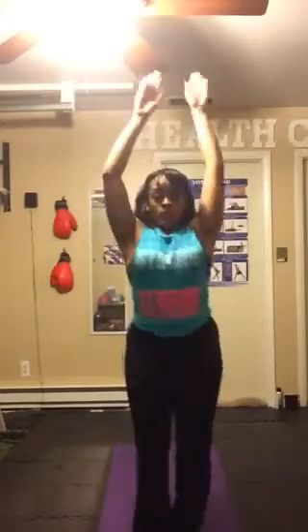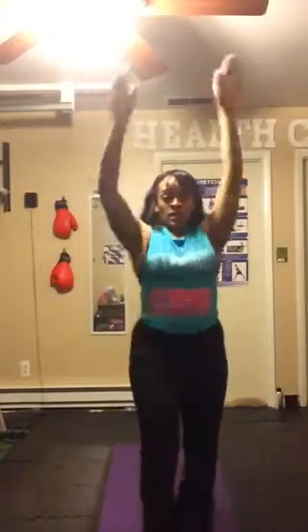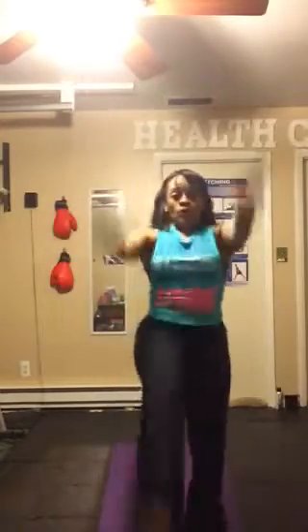Your thighs should be on fire. Getting ready to bring it up into an ab move, a standing jack — or a standing crunch, some will call it. Three, two, one. Arms up here. Suck the belly button into the spine. Right here. Bring it down.